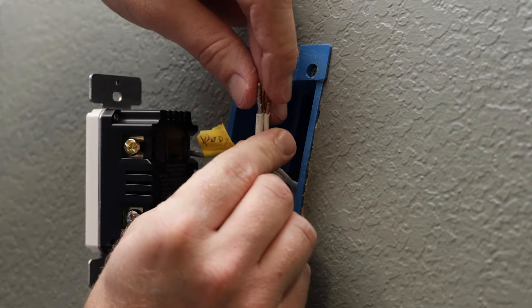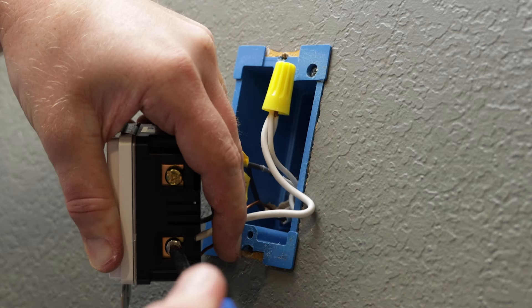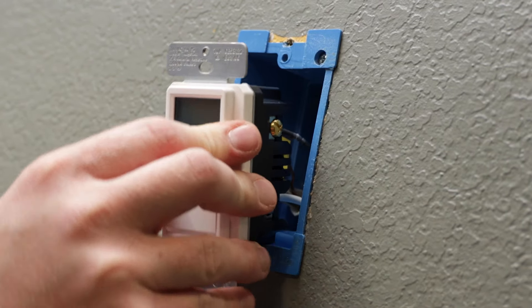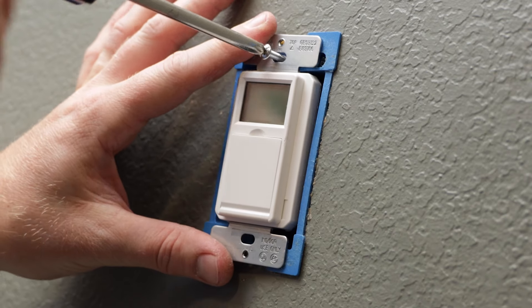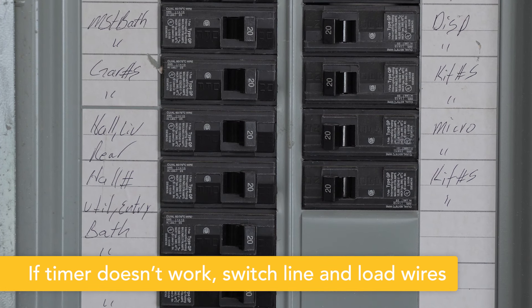Finally, connect one end of the provided jumper wire to the bundle of white neutral wires using a wire nut, and affix the other end to the neutral terminal. Carefully push your timer back into the switch box, ensuring wires aren't pinched or crushed. Secure the timer using the supplied screws and install the wall plate. Apply power at the fuse box or circuit breaker to complete installation.